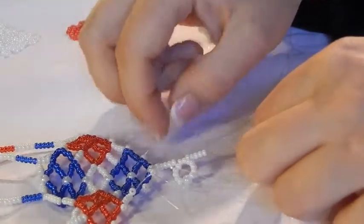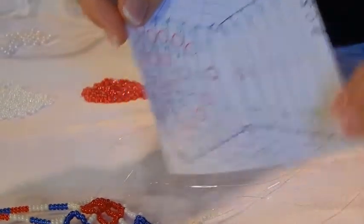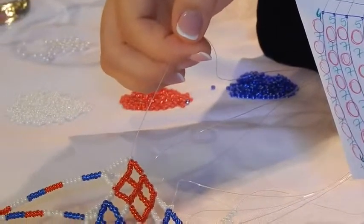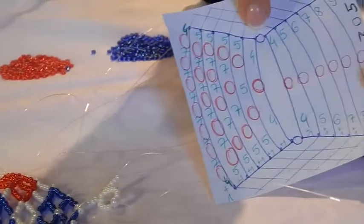Just follow my cheat sheet and keep doing this all the way until you come to the last thread on the right. For the ones on the left, you just follow the same pattern.